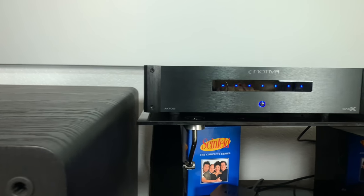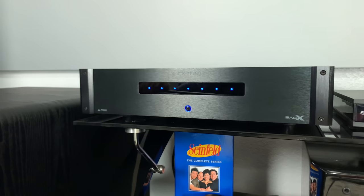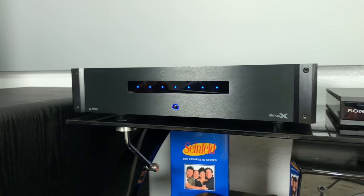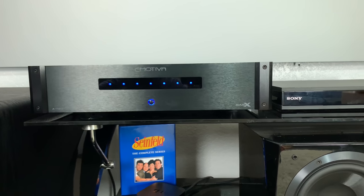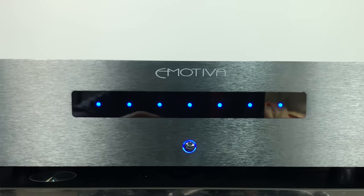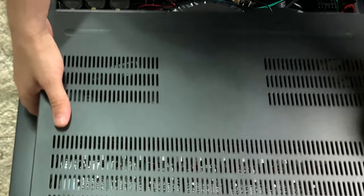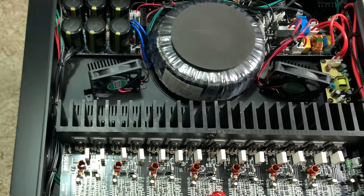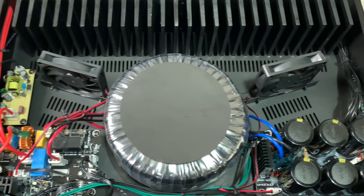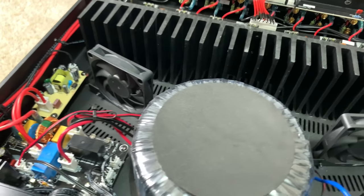So let's talk about this thing. This is the Emotiva Basics A700 amplifier. It's seven channels, and if you want to run all those channels at the same time, you're going to be getting 80 watts at 8 ohms. The dimensions are 17 inches wide, 4 inches high, 15 and a half inches deep, and it tips the scales at 29.4 pounds. You can also rack mount this. Under the hood, you have a massive toroidal transformer and this is a Class A-B amplifier, so it has massive heat sinks as well as fans to keep everything cool. In the rare event of a fault, the blue lights on the front will turn red to indicate a problem.